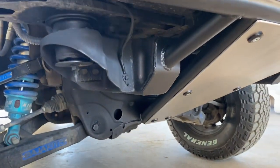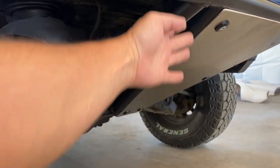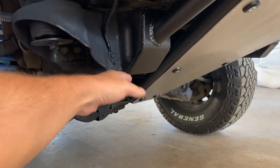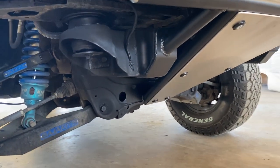The factory frame typically comes out to about here where the factory bumper mounts are. We cut the frame back. I try to usually put a little angle here just for approach angle clearance so rocks, dirt, or sand doesn't get caught.